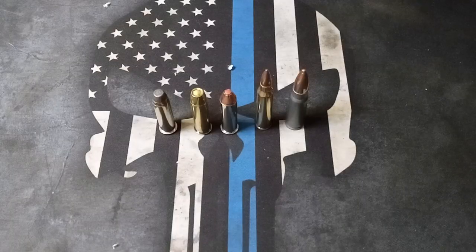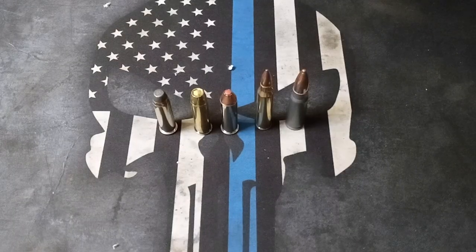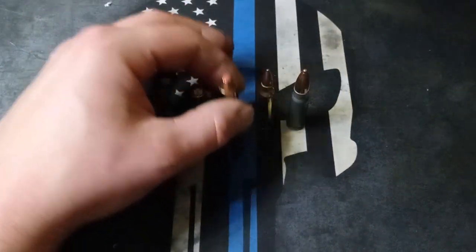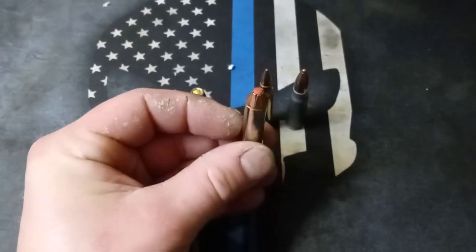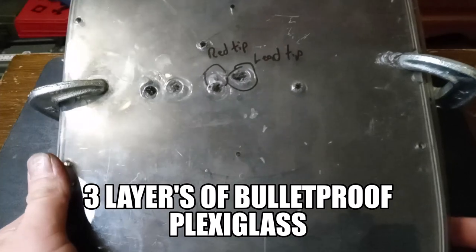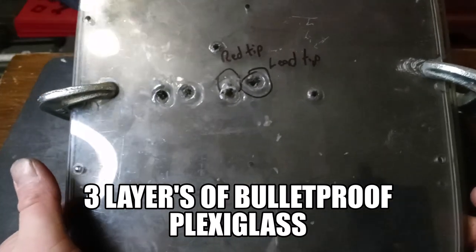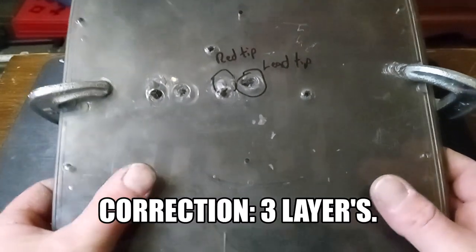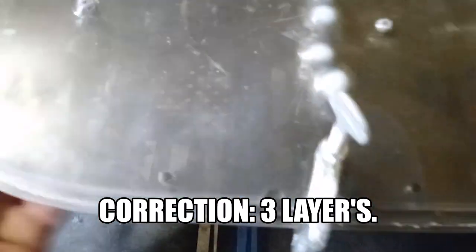With three panels, since 9mm didn't make it through two, I went ahead and shot it with .357 Magnum, the rifle rounds, and added one Hornady Critical Defense. At three layers, things got really interesting — the only thing that made it through the three layers were the two rifle rounds.